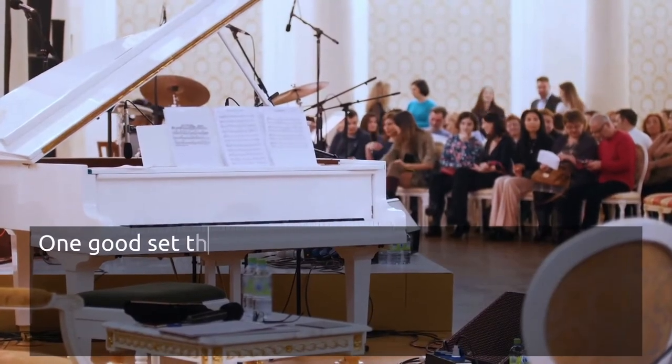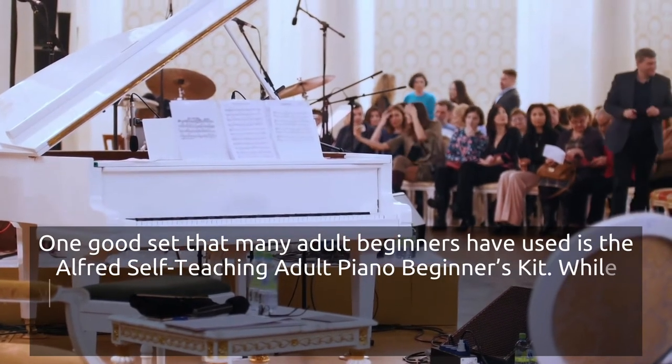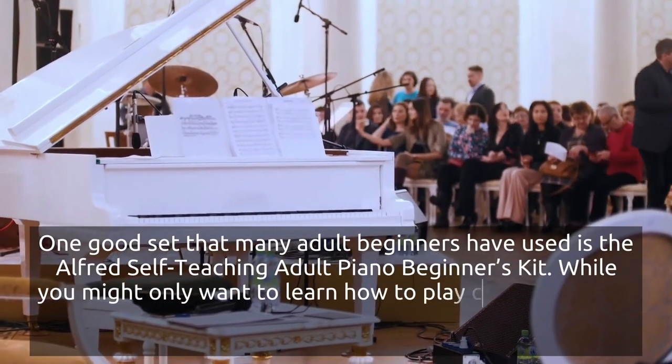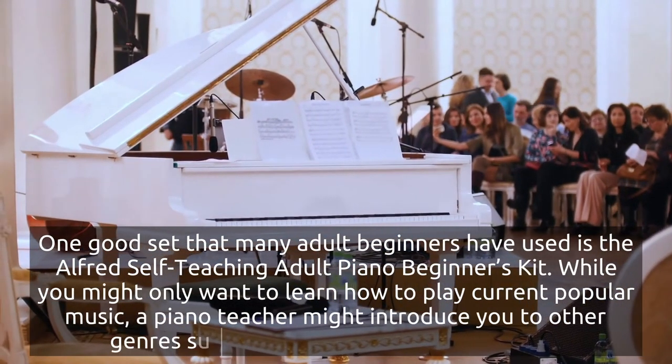One good set that many adult beginners have used is the Alfred Self-Teaching Adult Piano Beginner's Kit. While you might only want to learn how to play current popular music, a piano teacher might introduce you to other genres, like classical or jazz music.